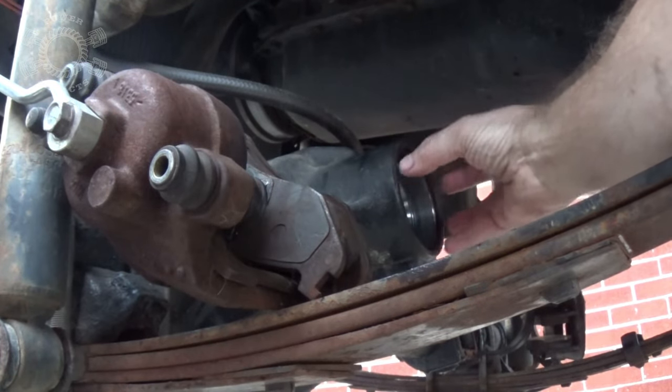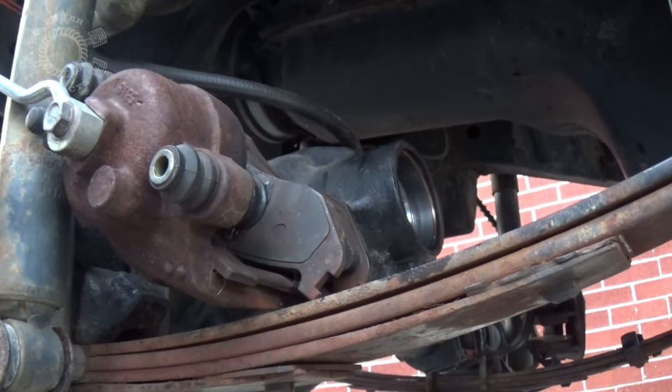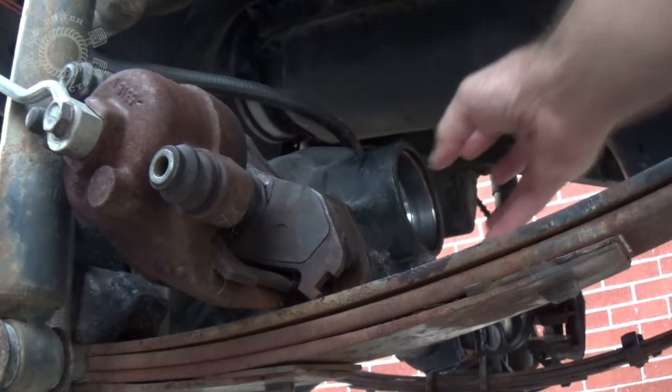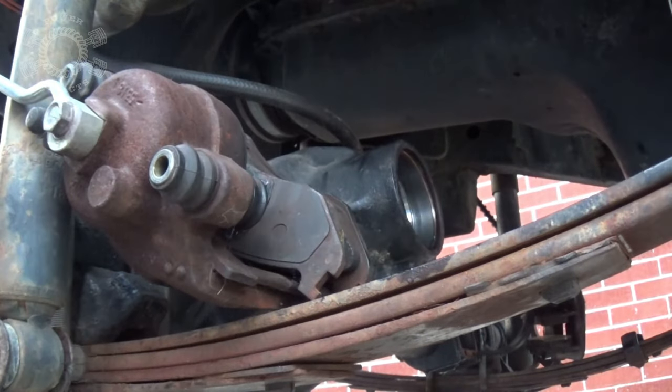Don't worry about putting your oil seal in yet because we'll do that last, when we get all the bearing preload and all that stuff. We'll pull the pinion back out and put the seals in and all that fun stuff. So don't worry about this seal quite yet - you don't want to damage it through your setup.